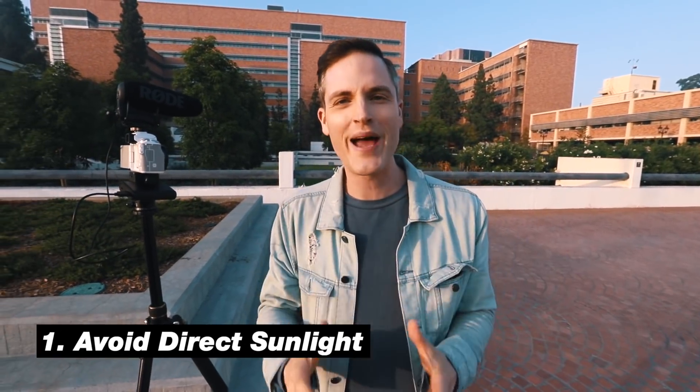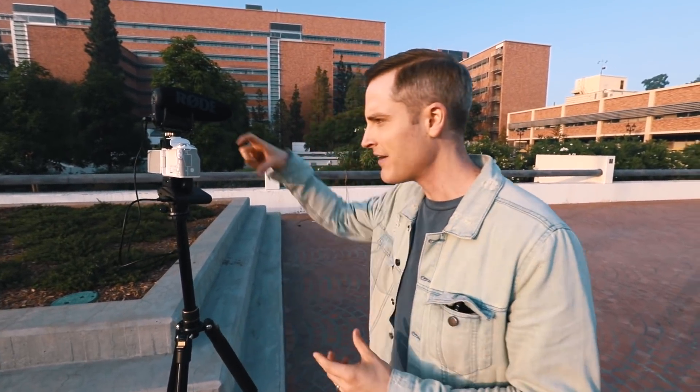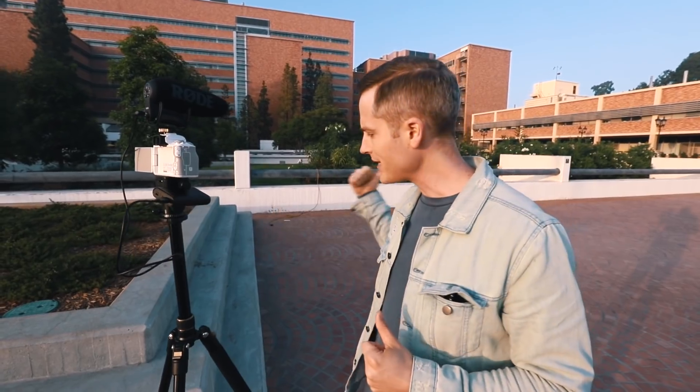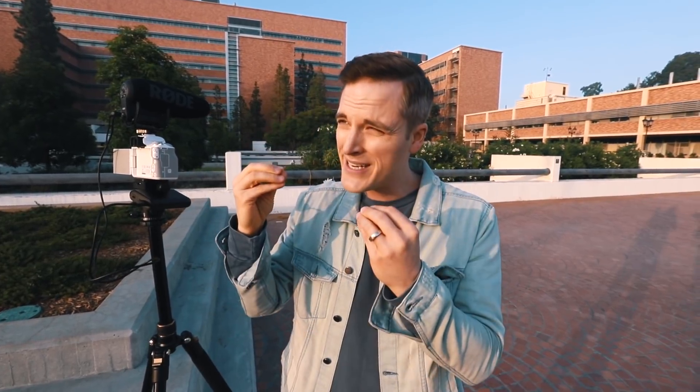Tip number one is avoid direct sunlight. Right now I'm out here with the Canon M50. If I was gonna shoot some YouTube videos myself, I've got the screen flip to selfie and face tracking, so I can just walk over and get into the scene. But the problem is the sun is coming right at me, causing me to squint, and casting shadows over this entire area. Normally when it's full on sunlight, especially in the middle of the day, it's gonna cause harsh shadows and a lot of unflattering footage. So if you can, avoid direct sunlight for your videos and photos to have a much nicer image.